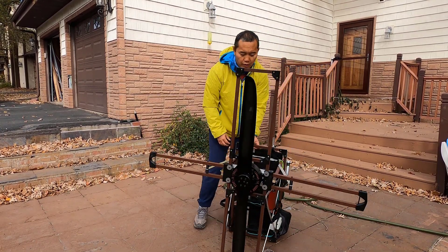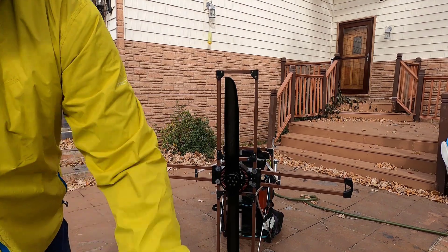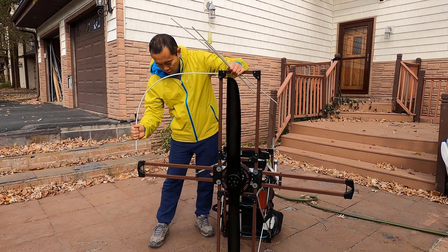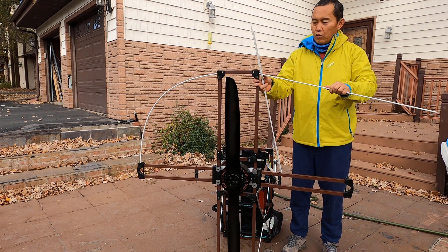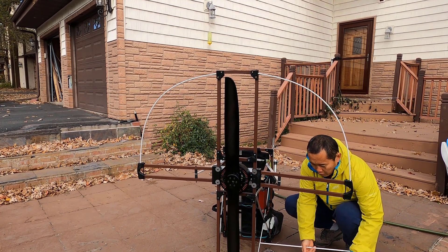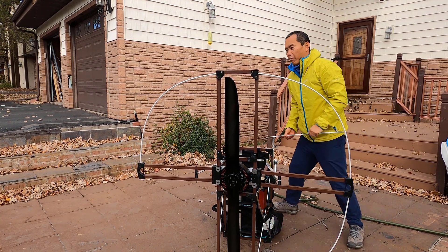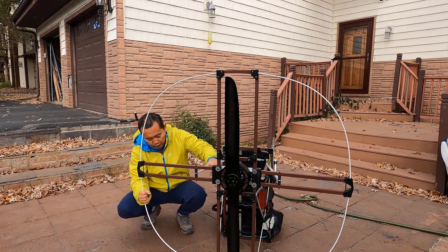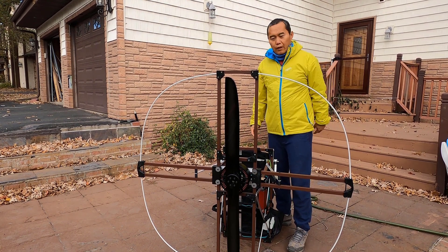Once the arm is extended, you just put on a propeller guard. It doesn't matter which one you want to put on first. That's it — that's your setup. Very simple, very easy to operate.